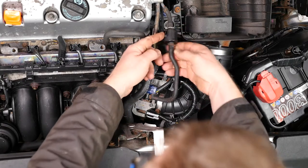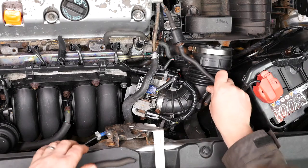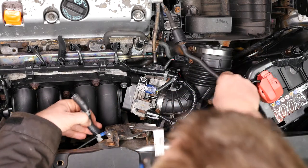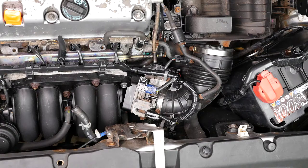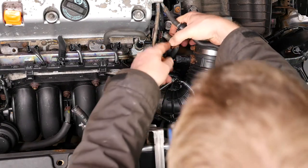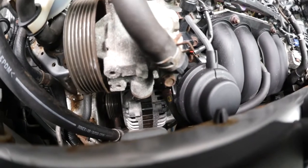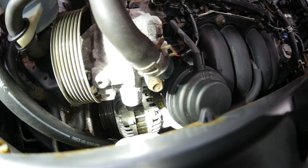Disconnect the charcoal canister from the throttle body. Then disconnect the hose from the intake air bypass control thermal valve union and remove that. We then need to disconnect this pipe from the water pump — I believe it to be the positive crankcase ventilation valve, which leads to the inlet manifold.